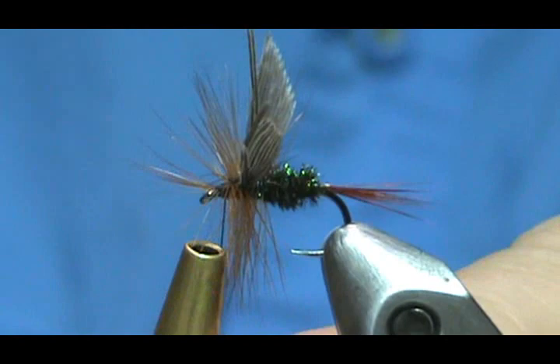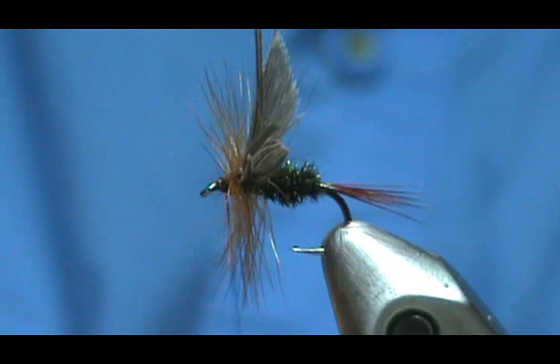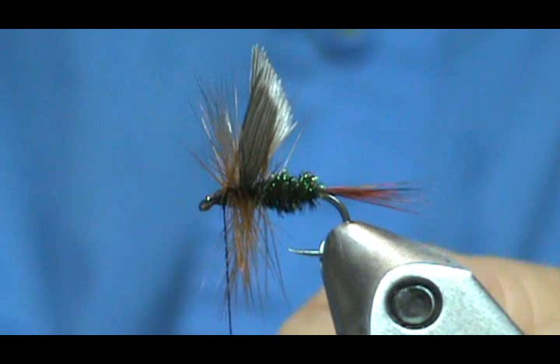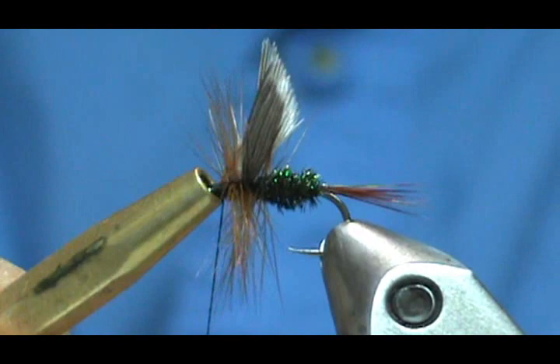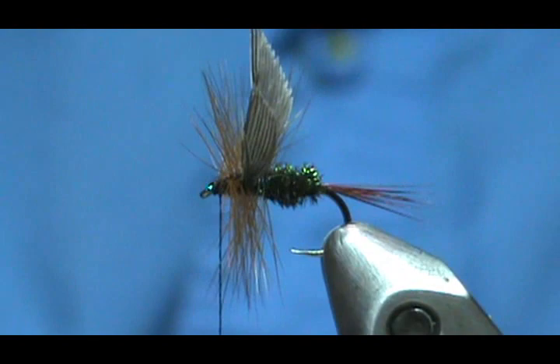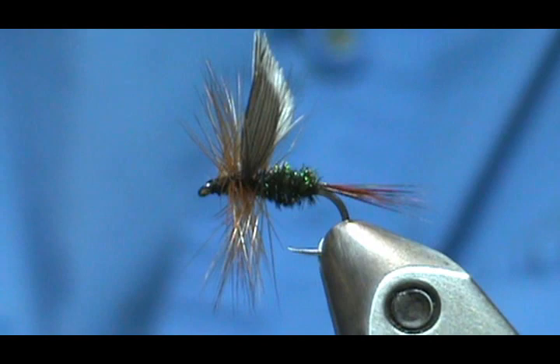I'm going to take the half hitch tool and push those hackles towards the rear, go ahead and give it a half hitch — get that tool down nice and snug. I'm not even going to use a whip finish on this one because I have plenty of head there. I'll put a series of half hitches in, trim that thread away, and put a little bit of head cement on there.